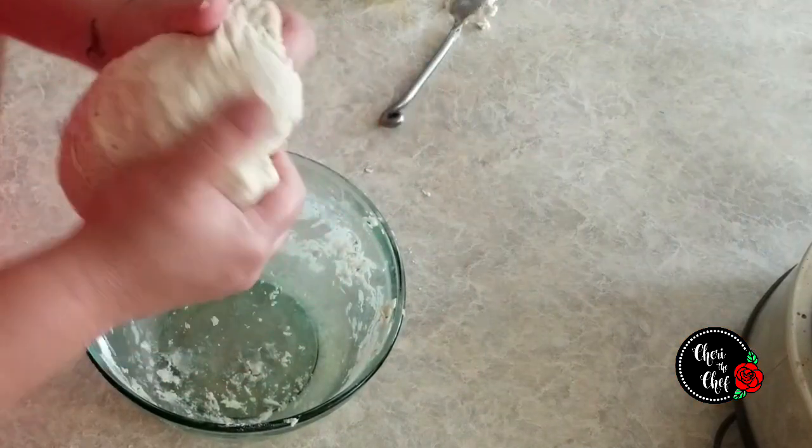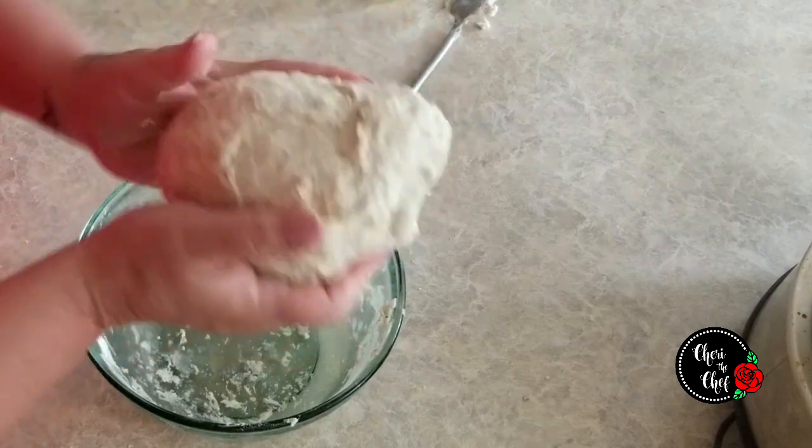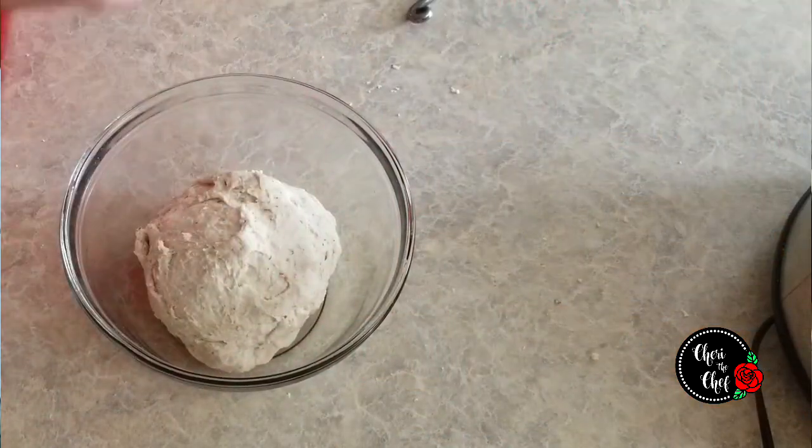That looks pretty good, so I'm just going to form this into a rough ball. I have another bowl here that I've greased with a little bit of olive oil — I'll place the dough in here, cover it with a towel, and then put it in a warm spot. We're going to let it rise for about an hour.